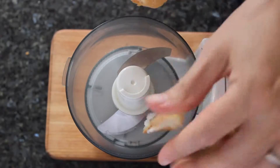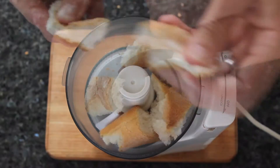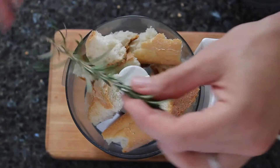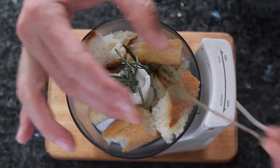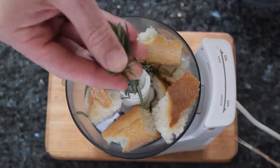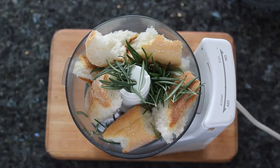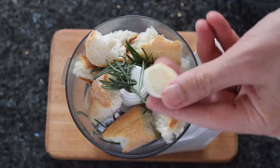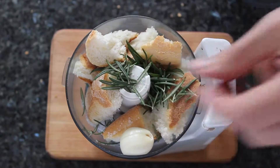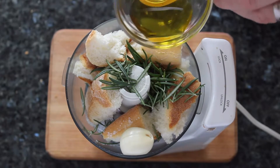First with the bread, then the rosemary, one clove of garlic, a fat pinch of sea salt, and the olive oil.